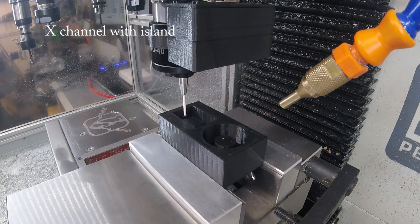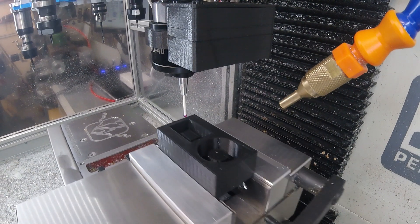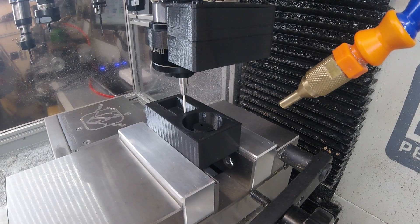And this is the variant where you avoid the solid in between, so this is an X-axis channel with an island. You can see the probe is going deeper, so the boss centre is actually in the way.